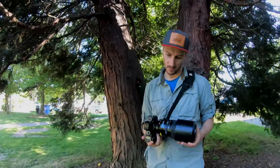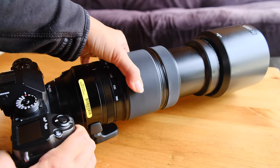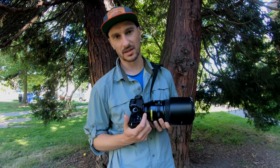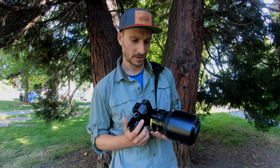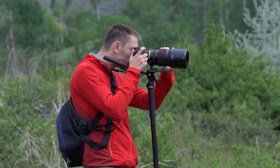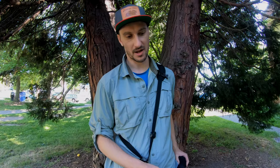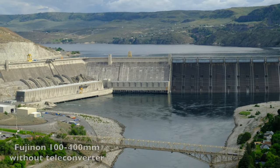I was shooting with the Fujifilm 100-400 on the X-H1. When shooting with a lens this big you really need the grip, which is why I like using the X-H1 with it. I had wanted a lens this big for a long time because I love wildlife, and truly the only way to get a full-size image of wildlife is with this kind of range. This is a 100-400, which means it crops on this camera, and there's also a 2x extender available for Fujifilm lenses.